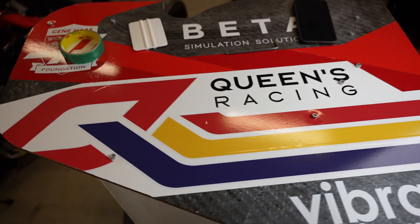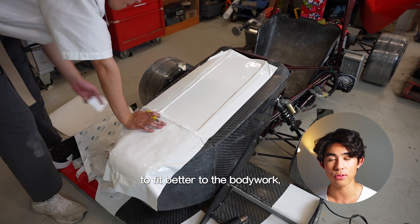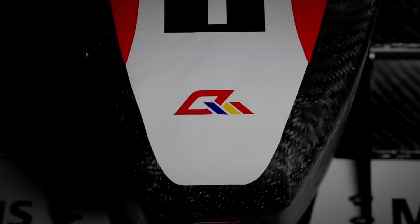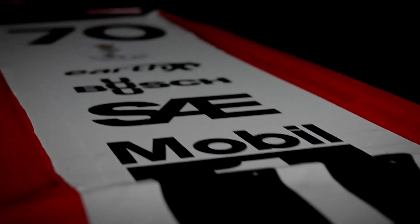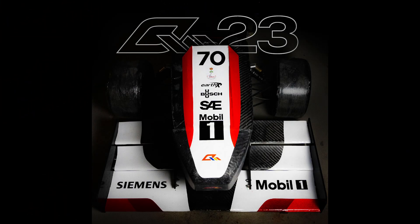Look at that. After doing some sanding work and adapting the livery to fit better to the bodywork, hours of work finally came together. See you guys later.